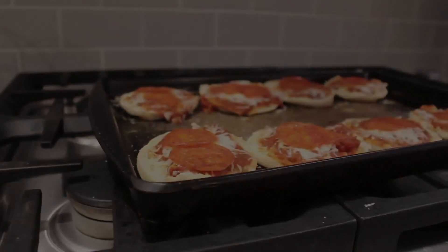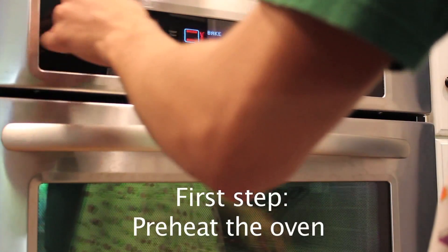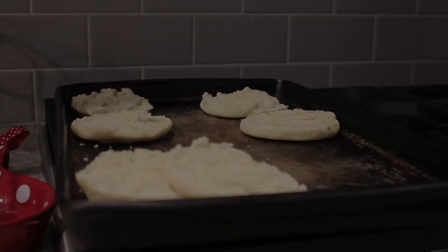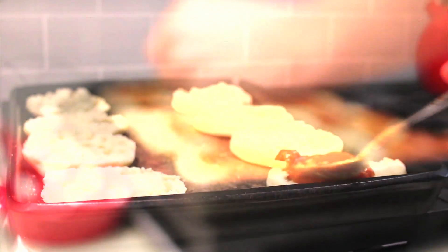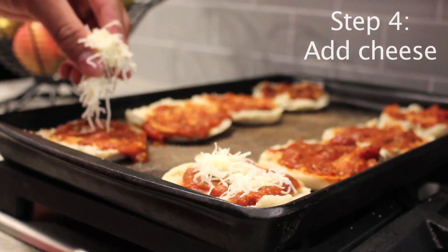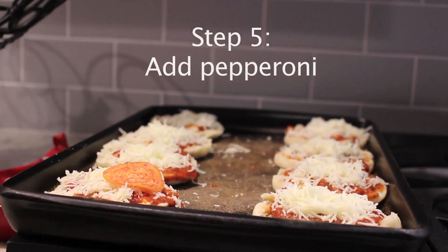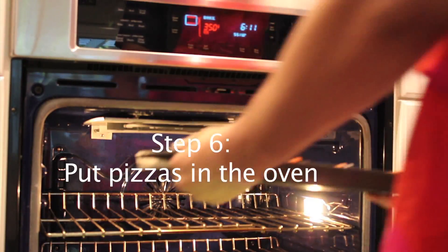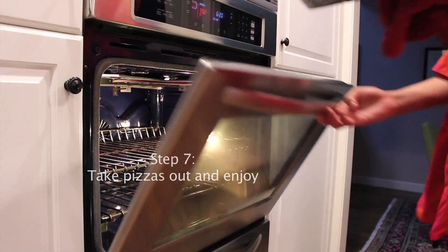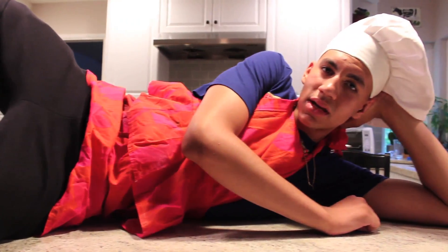For this week, we're making English muffin pizzas. First step, preheat the oven to 350 degrees. Next step, lay out your English muffins. Next step, add marinara sauce — tip: don't get lost in the sauce. Next step, add cheese. Now add the pepperoni. Next step, put your English muffin pizzas in the oven to bake for 10 minutes. Now take them out of the oven and enjoy. Now back to Sammy and Lauren.